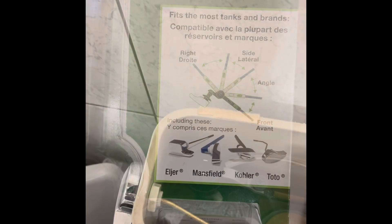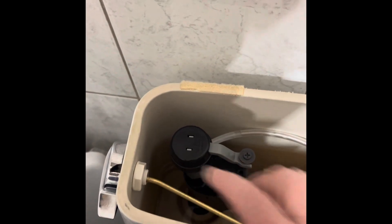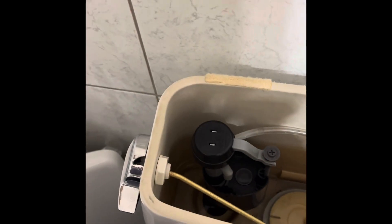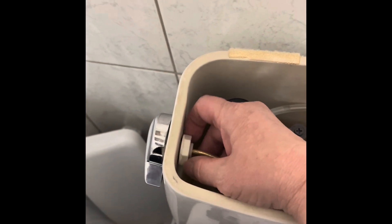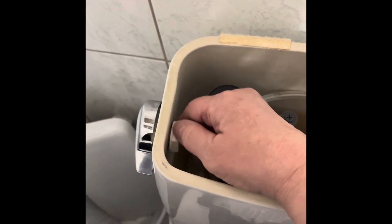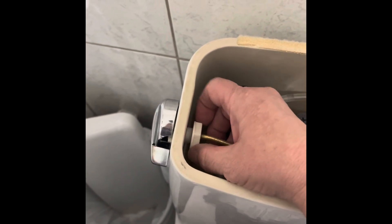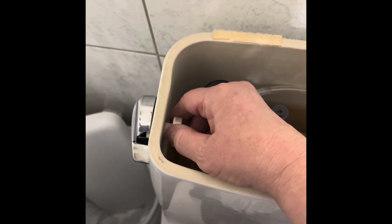It says this should just be able to turn by hand, but I did have to use a pair of pliers and give it one little turn counterclockwise to get it off. Always something - whoever put this on here just tightened it a little too much. Now I'm going to undo the chain.